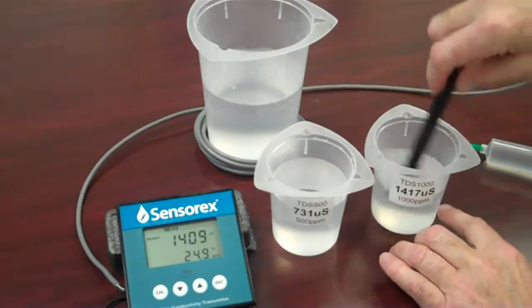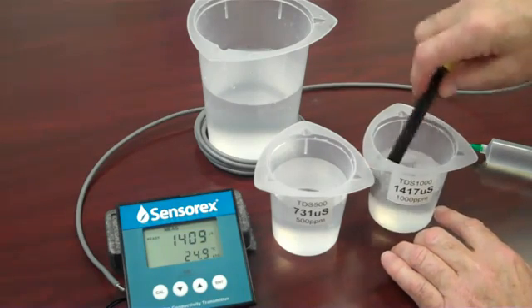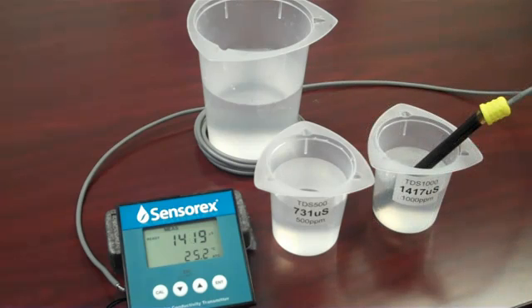Again, stirring the solution to provide stable readings. My meter has stabilized. I'm reading 1,419 microsiemens. The standard is rated at 1,417 microsiemens, so there is very excellent agreement.